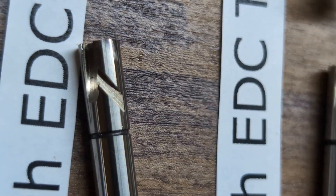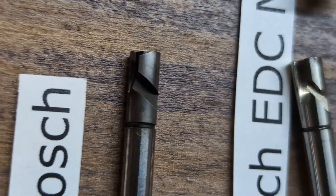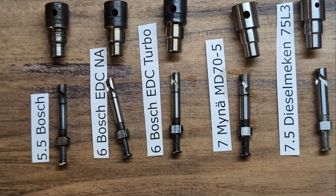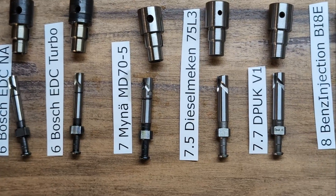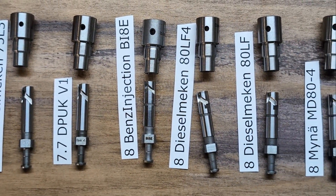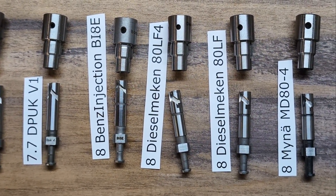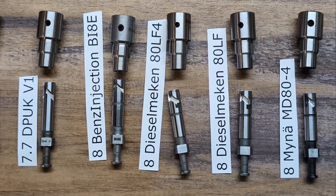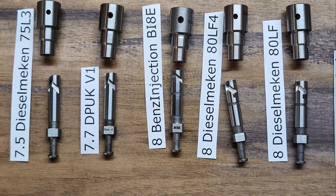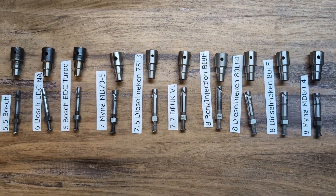What we're going to do next is pick out some of these elements, install them in an injection pump, and put it on the test bench so we can see how they perform. We'll look at things like injection duration and fuel quantities with different amounts of rack travel, to get a better idea of how they all compare to each other. Thanks so much for watching, and we'll see you next time.